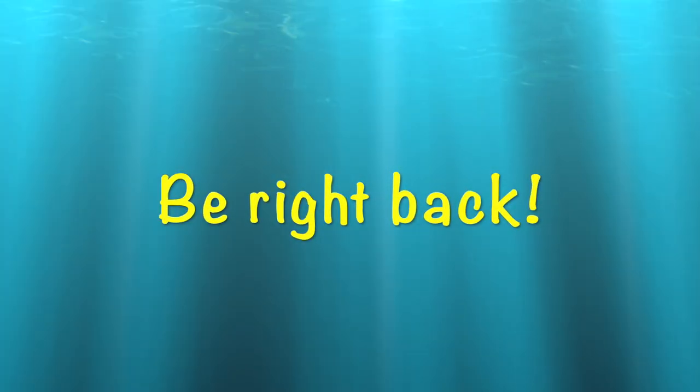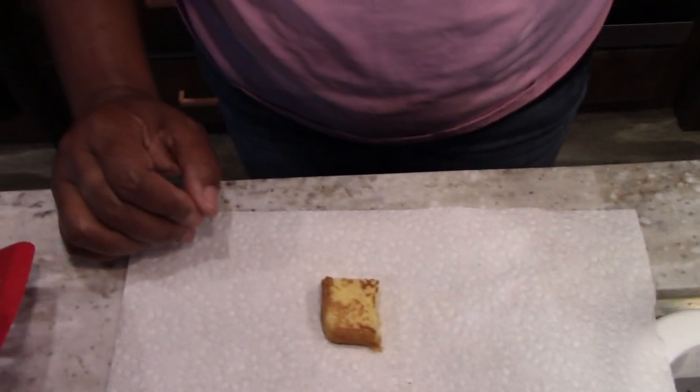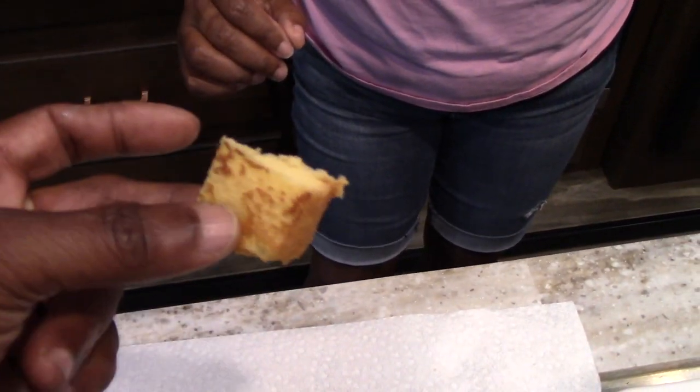Alright, we're back — here is the finished product. Let's taste it. Oh, that is really good! There's nothing better than cake for breakfast. That is really good — you've got to try that, you will absolutely love it. David says it's delicious too!